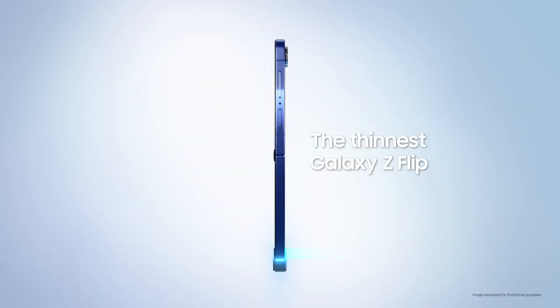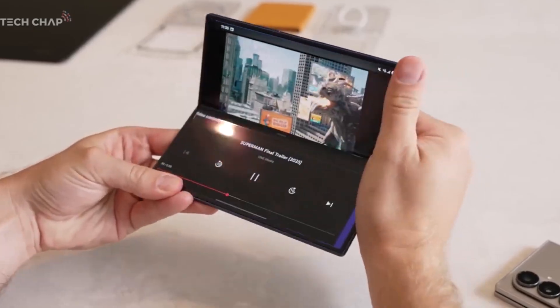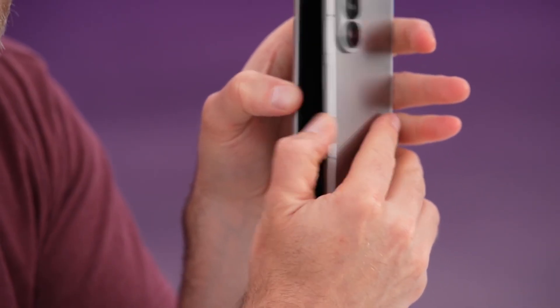Samsung has officially released the One UI 8 stable update alongside its latest phones — the Galaxy Z Flip 7, Galaxy Z Fold 7, and Galaxy Z Flip 7 Fan Edition. Now the company is gearing up to bring this update to older Galaxy models as well.